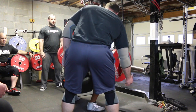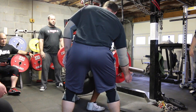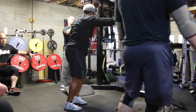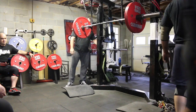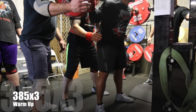This is no wraps, no belt. I usually try and go completely raw up until I can't anymore. I just think it helps you build up better strength overall by going raw versus always relying on a belt or always relying on sleeves or wraps. It's just a personal preference.